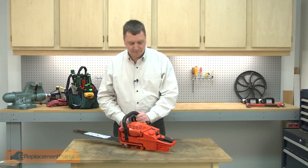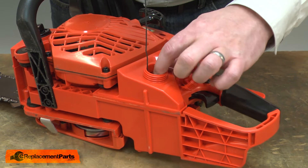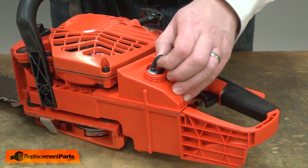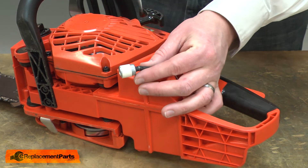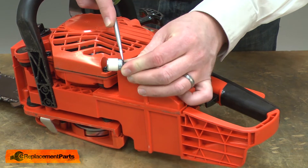I'll begin by removing the gas cap from the gas tank. Next, I'll use a wire hook to fish the fuel filter out of the tank. The fuel filter is secured to the fuel line with a small wire clamp. I'll remove the fuel filter by pulling it away from the fuel line — a screwdriver can help to break the filter free.